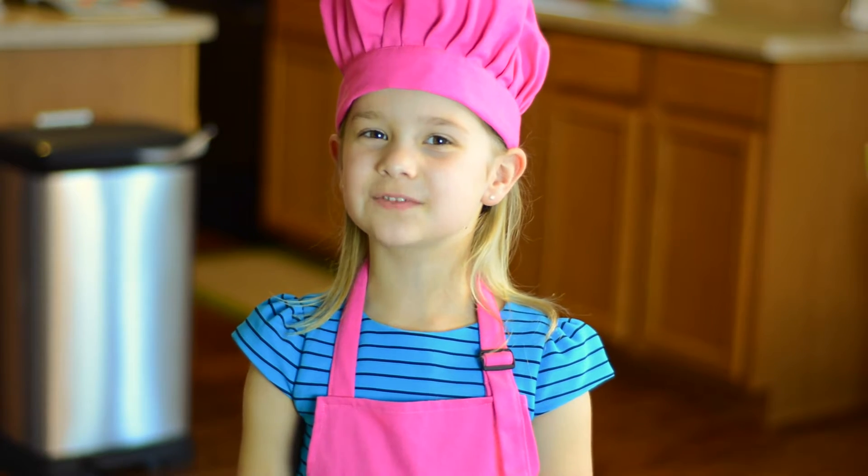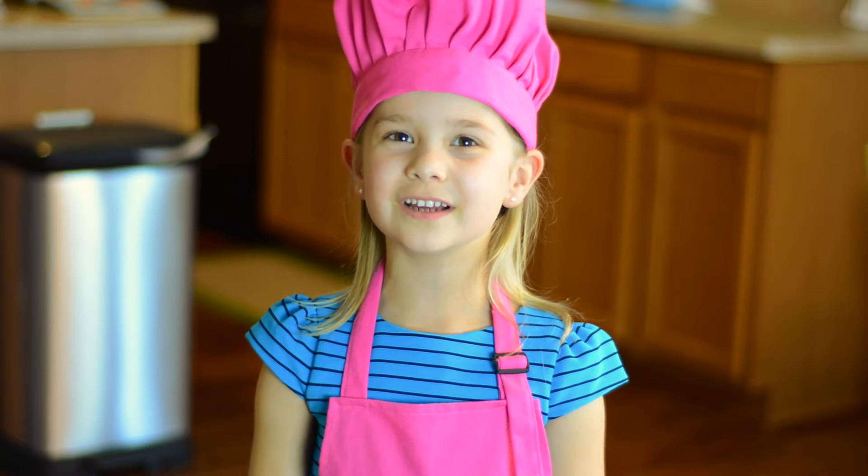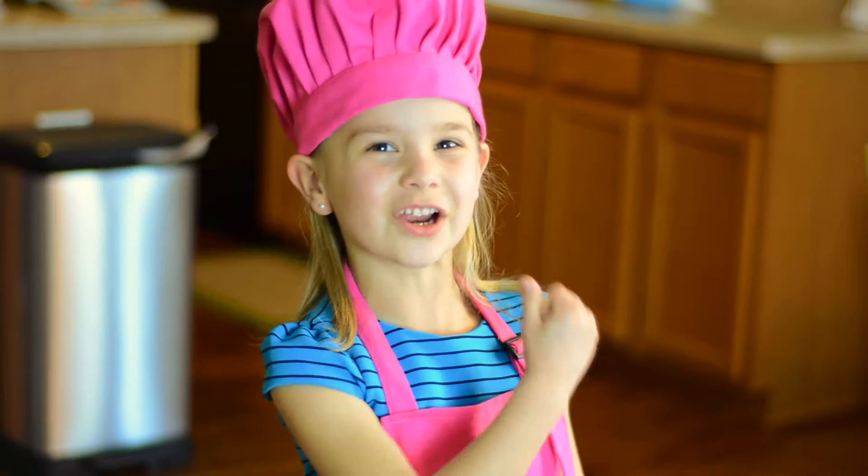Hi guys, welcome to Kids Chefs. Today we will be making ice cream cone cupcakes, so let's get started.